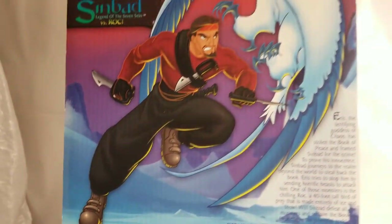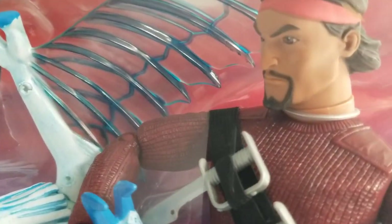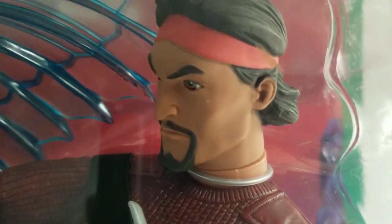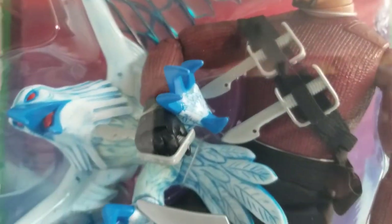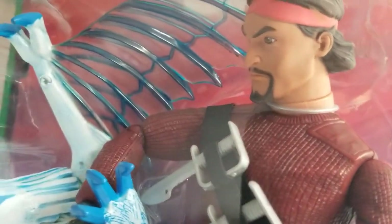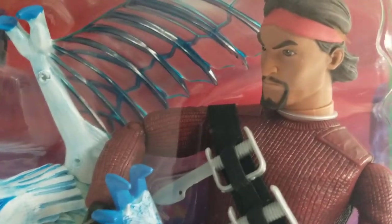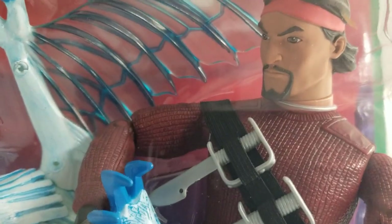Hasbro really did some great collaborations back in the day — had a lot of fun getting their figures out and hooking them up with other lines. Guys, what do you think of our Sinbad versus Rock figure? Do you have this guy? Are you looking for this guy? Super cool figure, beautifully done. I would definitely recommend picking this guy up. I've seen him on eBay go for $180, $80, and $75.